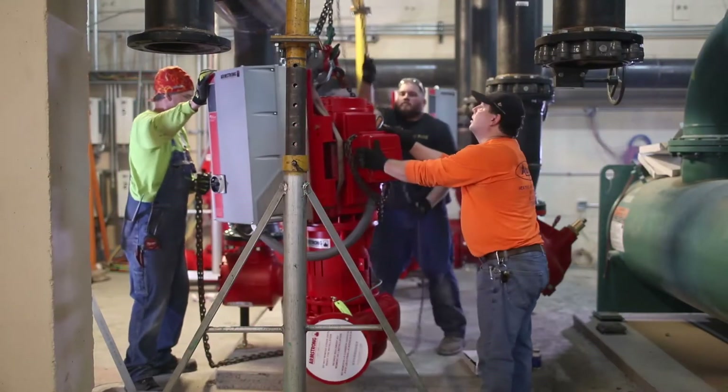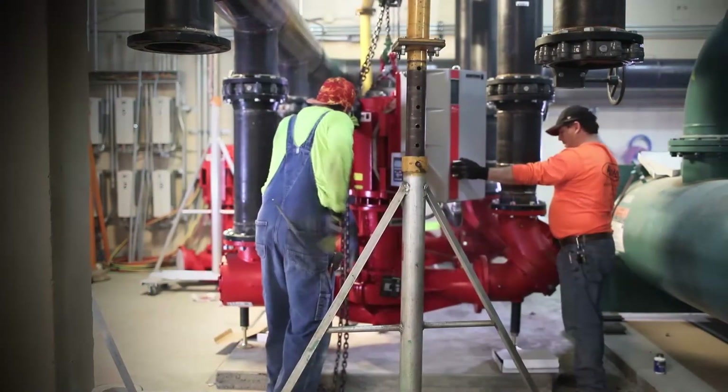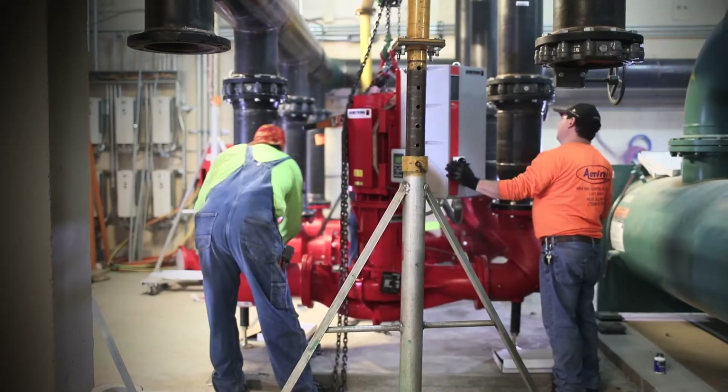When setting the pump into its operating environment, ensure that air flow to the motor is not obstructed. Large pumps should be installed near floor level for ease of maintenance.